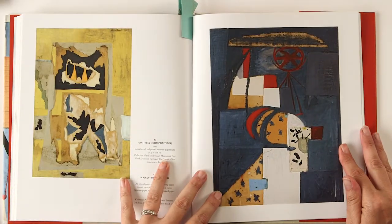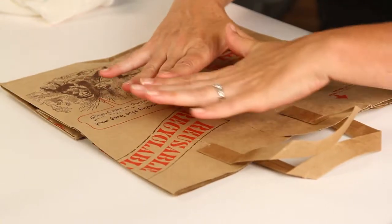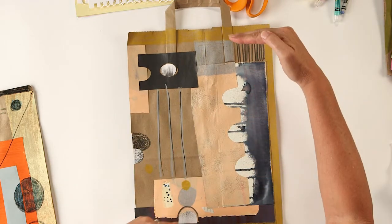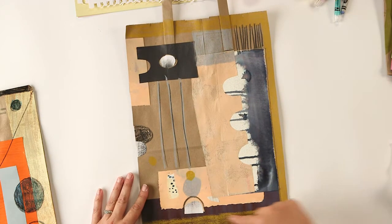So I had you guys get a paper bag, and what we're going to do is cut it down and use it as our paper. The great thing about a paper bag is it already has a color - brown - and it's a nice mid-tone value, not too dark and not too light. Before we get started, there are two ways you can work with your bag. The first way is to cut the bag - you could even leave the handle on so you can hang it on the wall.